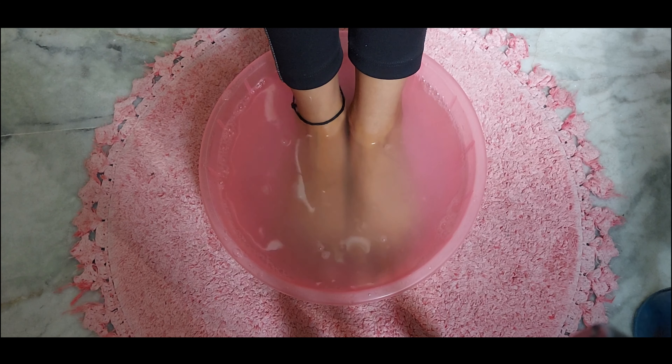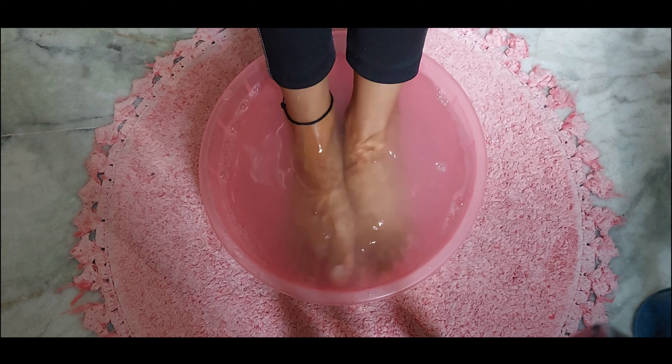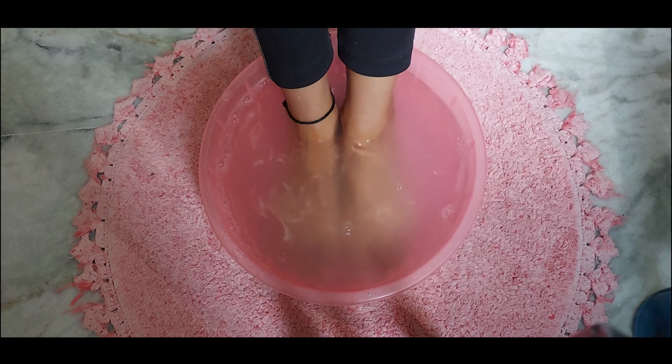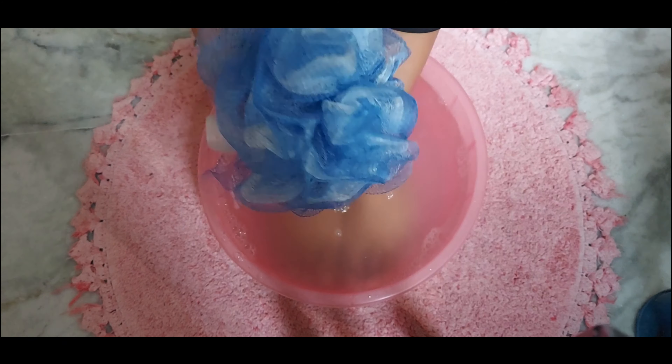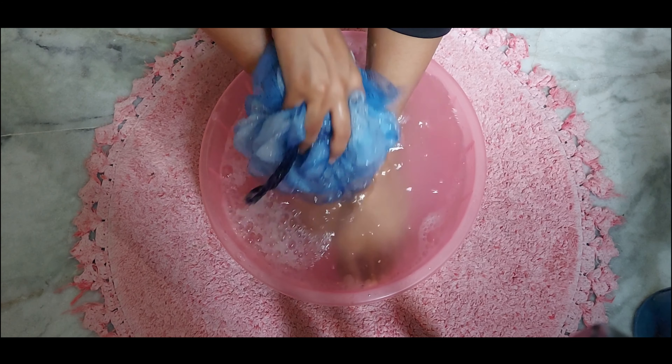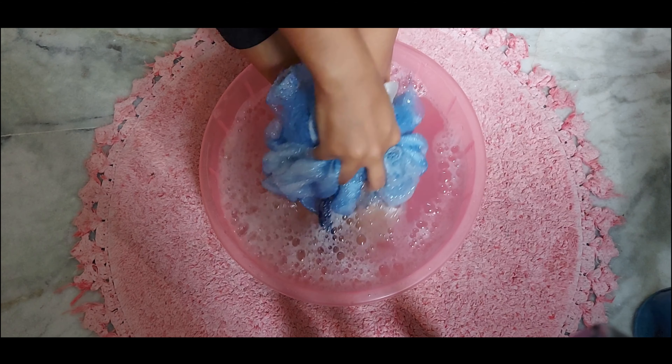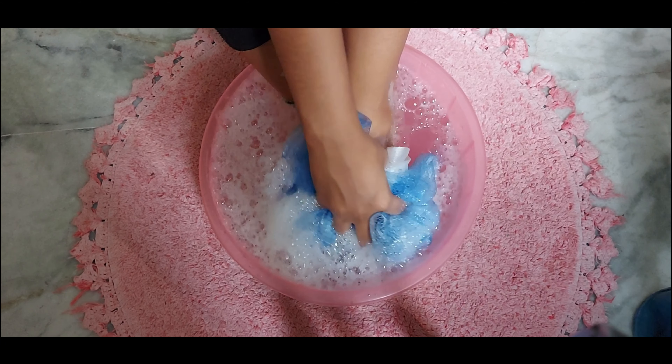The warm water softens our hard skin and makes the dead skin easy to remove. Then I will use a loofah to scrub out the tanning and dead skin. If you want, you can also use a foot filer as well.